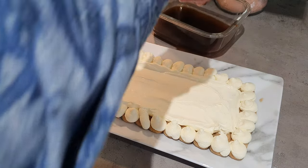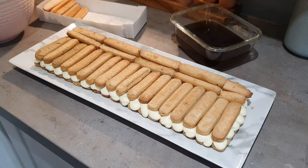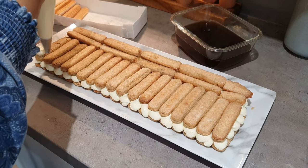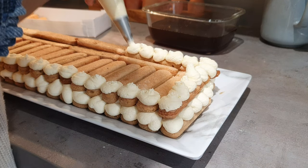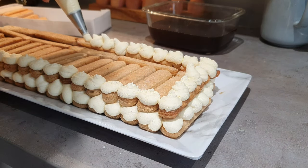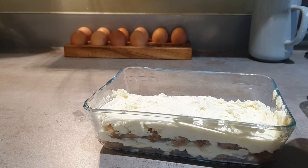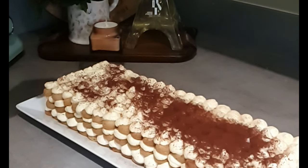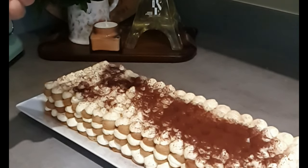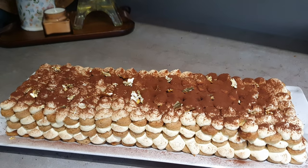Then I do another layer of sponge fingers dipped in the coffee and place them on top. I had about three layers of sponge fingers and used about two packets in total. This was the right amount because we had no leftovers. I couldn't fit some of the leftover cream and coffee so I made a little bowl separately.